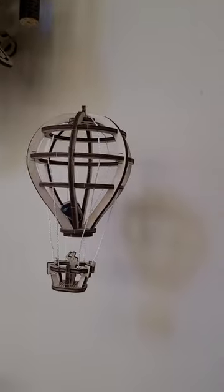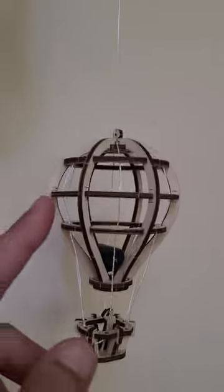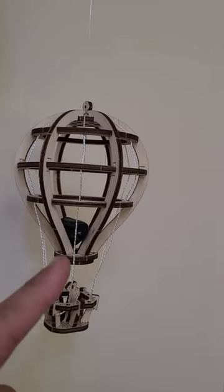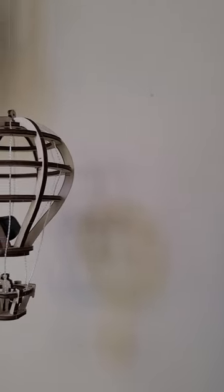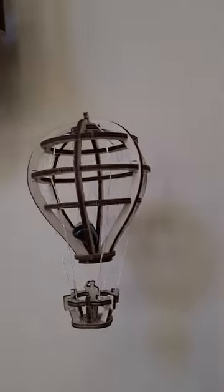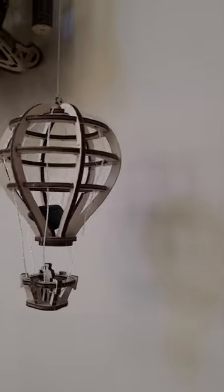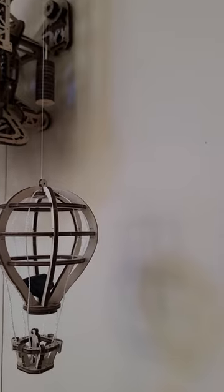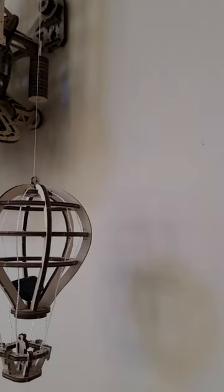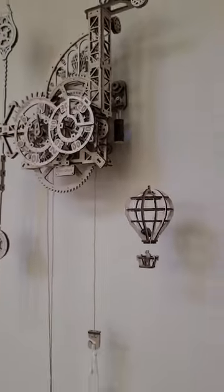I will say: be very careful assembling the balloon. It has six rib pieces and I cracked three of them and had to get replacement parts from Ugears. They were very nice — they just charge shipping. It is very difficult to assemble the balloon, as some of the other reviews have mentioned. Otherwise, fantastic — a lot of fun. I'll definitely be getting other things from this store.